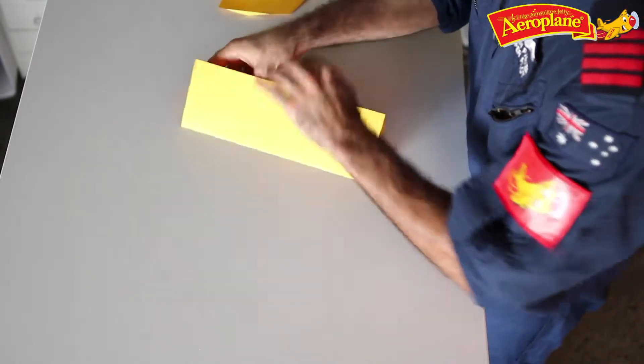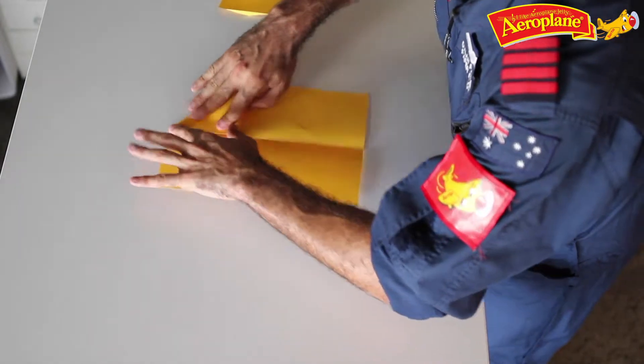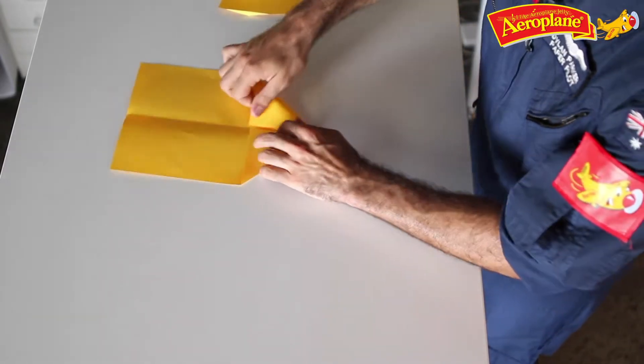Now just like many other paper planes, these next few steps you've probably done before. So fold the top corners in to make a bit of a house shape — see our house with our nice roof edge on either side.